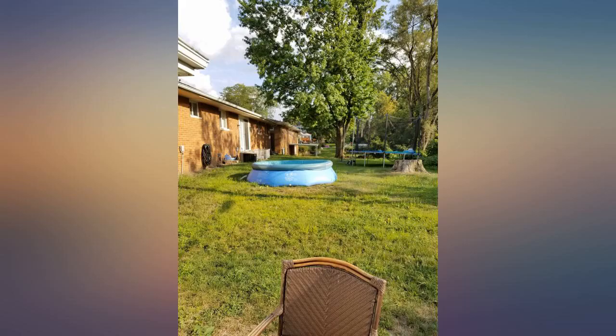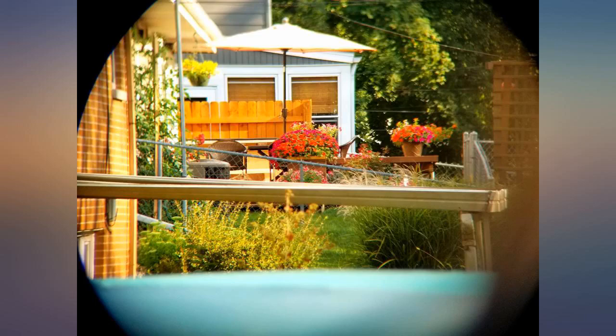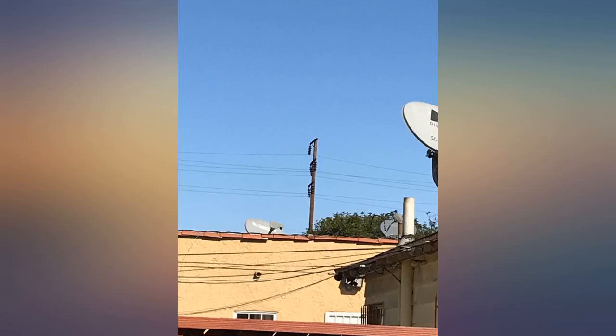The attached pics show a flower three houses down, probably 80 yards, with and without the monocular. I look forward to using this for hunting as well.